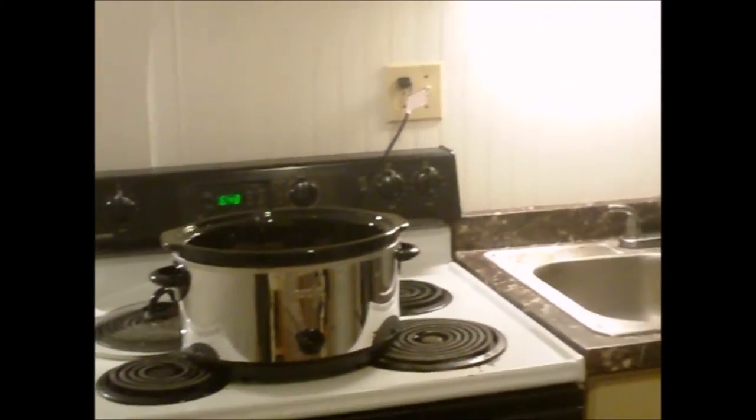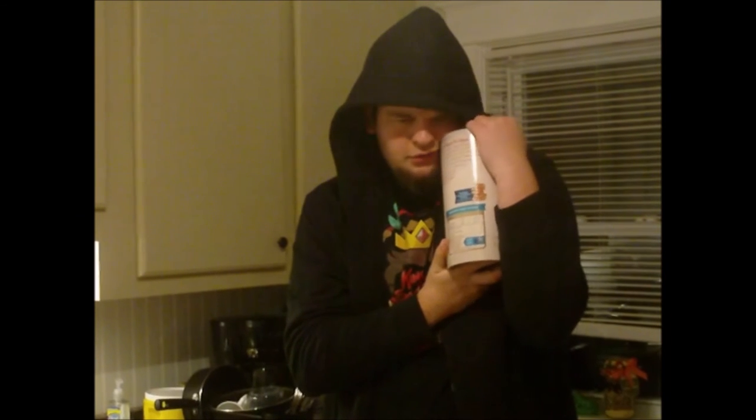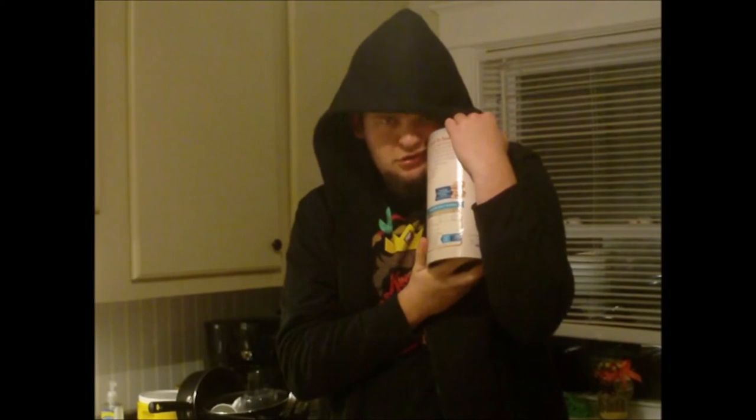Now as you can see we have some Quaker oats. The Quaker oats do not go in the crock pot. They go in the crock pot, like so.